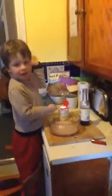Now, Fred, sign off now. Come on, let's sign off. Sign off now.